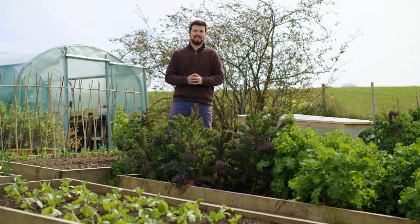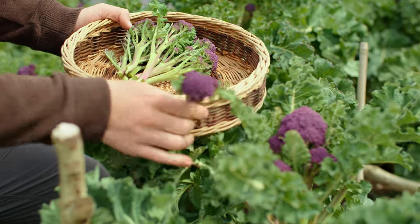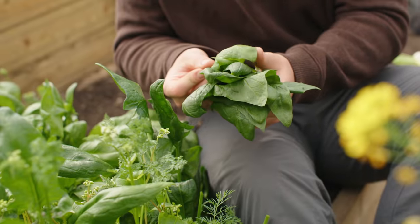Hello and a very warm welcome back to the garden. I've got a really special video for you today because it's all about how to be self-sufficient in salads all through the year.